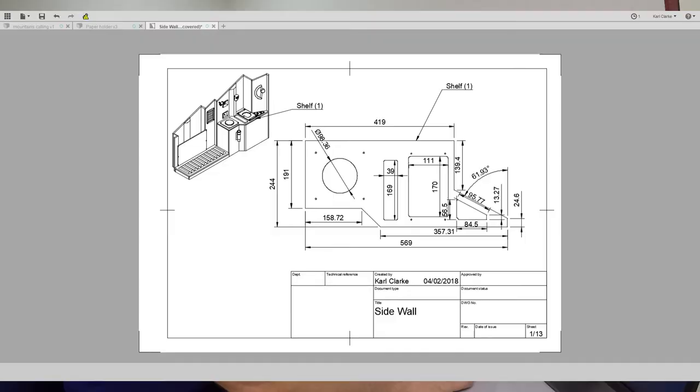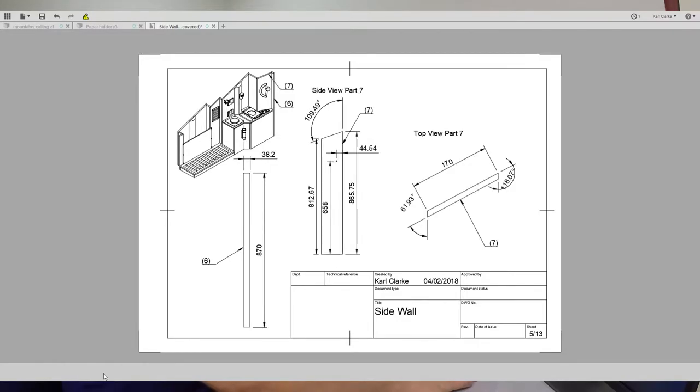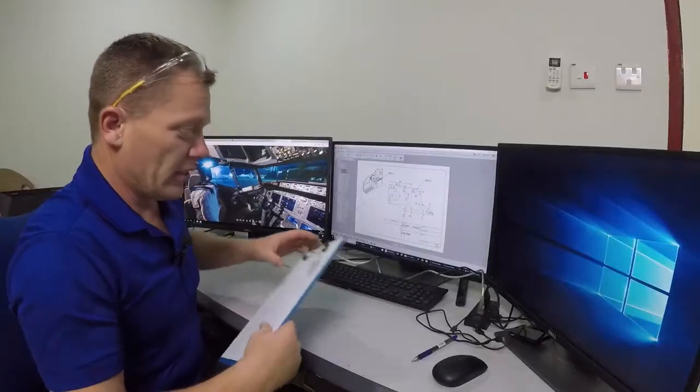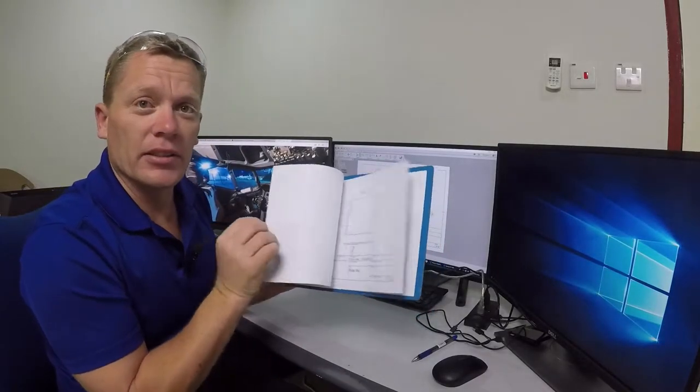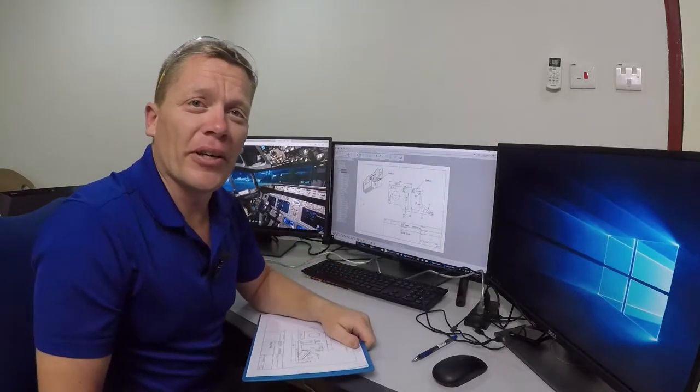It's very simple in Fusion 360 to then print out the design drawings and go outside to start cutting wood. That's the theory anyway. So we now have 13 design drawings printed and ready to go, to cut wood and produce hopefully the side panel.